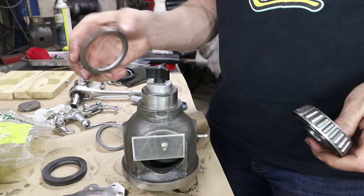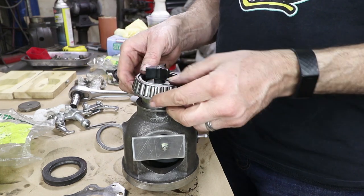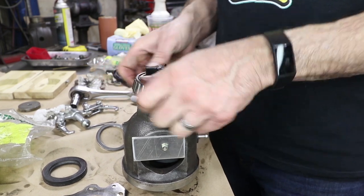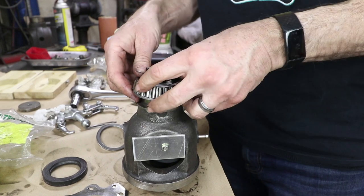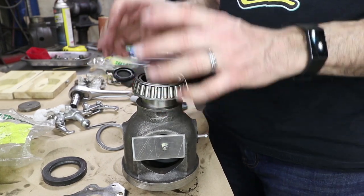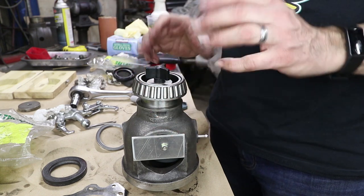I'm going to substitute a little thicker spacer on the test tool only, because I want to guarantee that there is going to be some preload on this so I don't have to take them on and off multiple times. Also, this diameter is turned down slightly, so these bearings should fit a little bit easier. I'm going to have to tap it down, but it shouldn't be too bad.